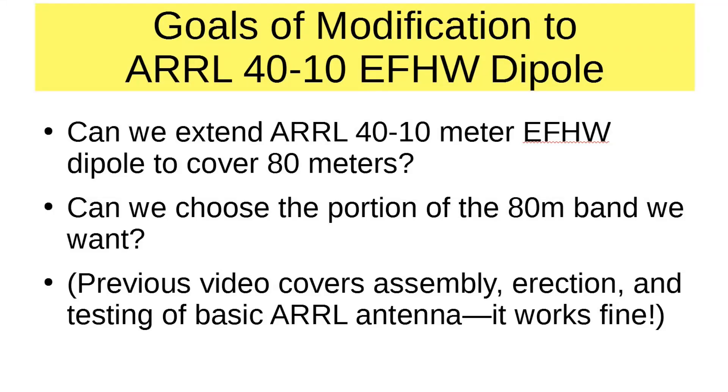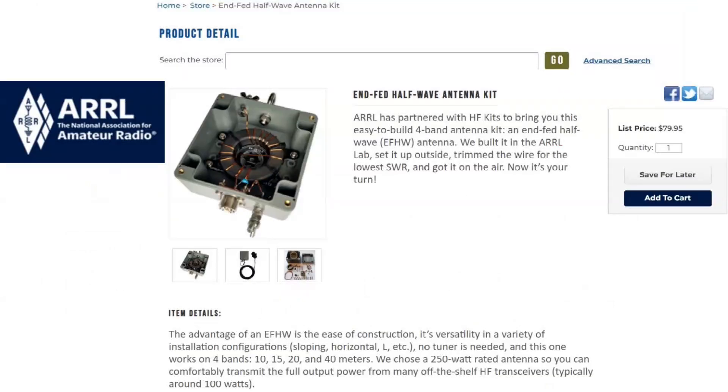The goal of our modification to the ARRL antenna is first to extend it to 80 meters, and second to see if we can pull that 80 meter part up into the 75 meter part. A previous video covers the assembly, the erection, and testing of the basic antenna, and it works fine in the 40 through 10 mode.